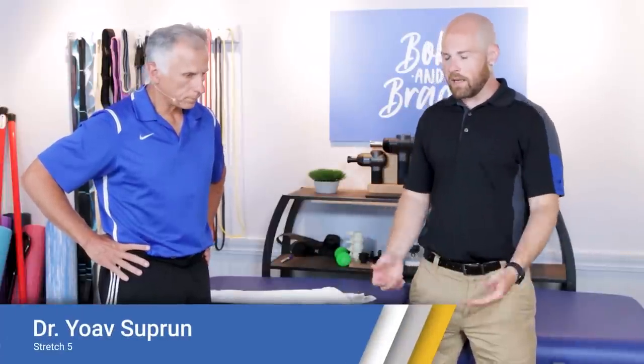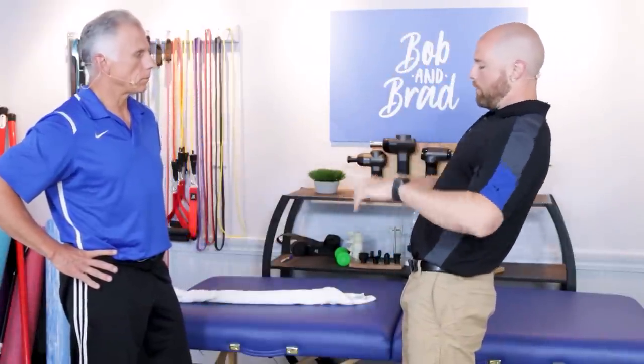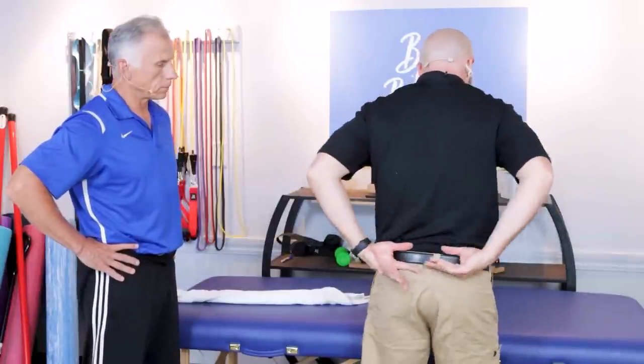Our next expert is Dr. Yoav Supran — he's from Israel but now resides in Florida. He wrote the book Aging Without Aching and studied under Robin McKenzie, developing a back method now used in over 40 countries. The stretch we're going to do is a back extension in standing. Extension means bringing your back backwards, or extending your spine. You typically want a countertop at about belt height — put your hands on your hips and arch back, feel a good stretch, then come forward. You can do ten repetitions throughout the day to get your spine more motion and mobility.